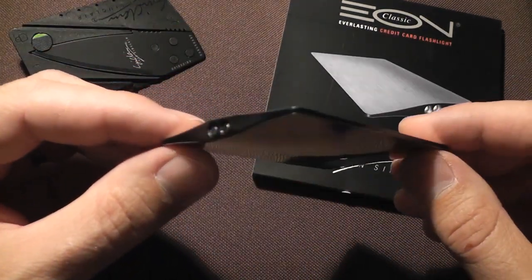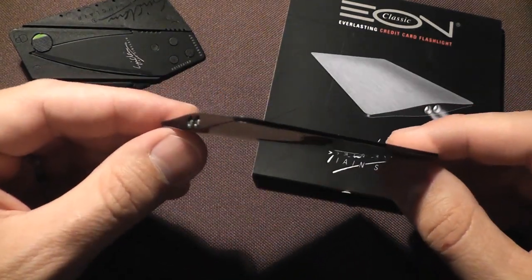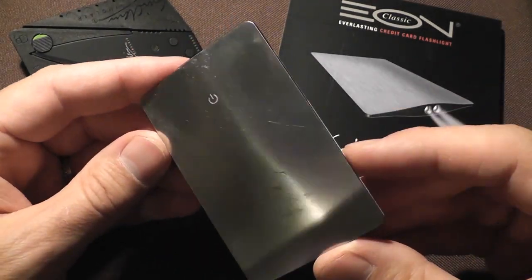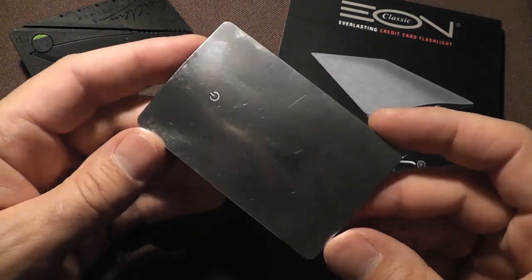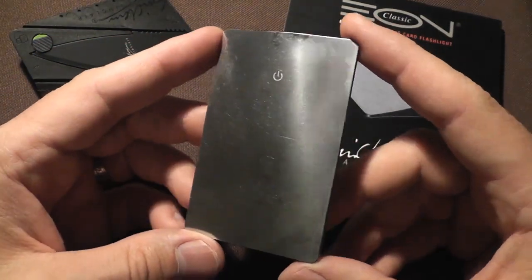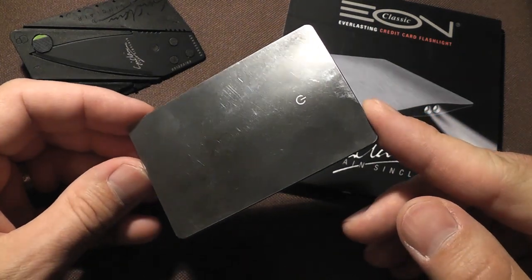As you can tell, it is basically a credit card sized flashlight. There are some cool things about this light, some things I really like, and some things I don't particularly care for, and we'll try to cover all of those in this review. Let's start with what I think is pretty cool: number one, it is very small, very slim. You can truly have this with you all the time and forget all about it.